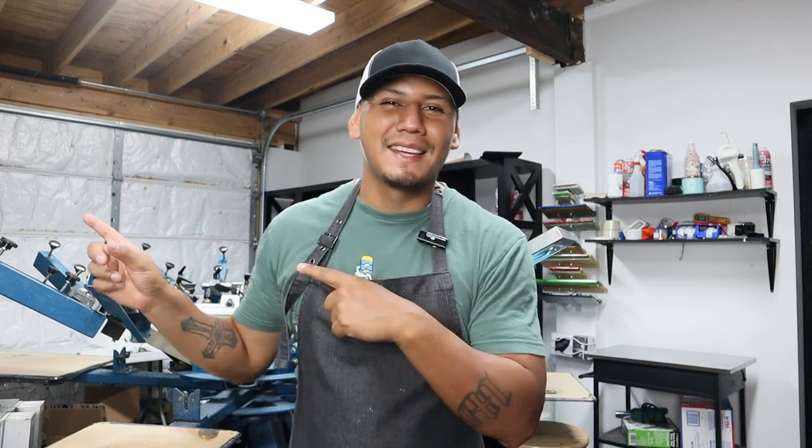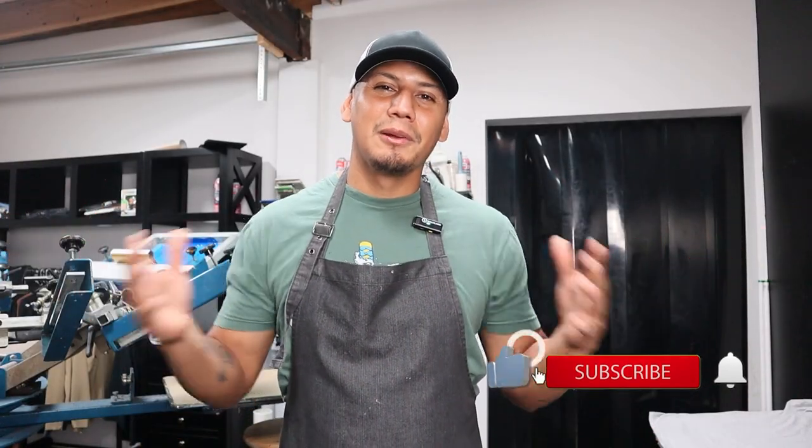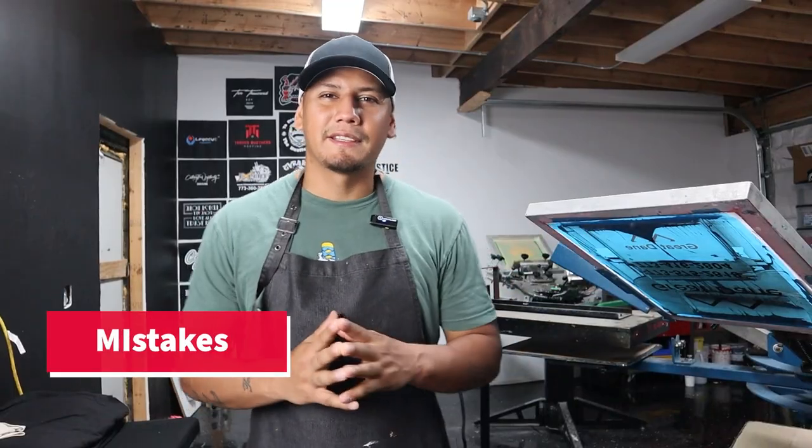By the end of this video I'm gonna show you where you can find all this equipment, so make sure to watch all the way to the end. If you're new to our channel, my name is Milo, and it would mean the world to me if you hit that like button. Let's talk about mistakes now.